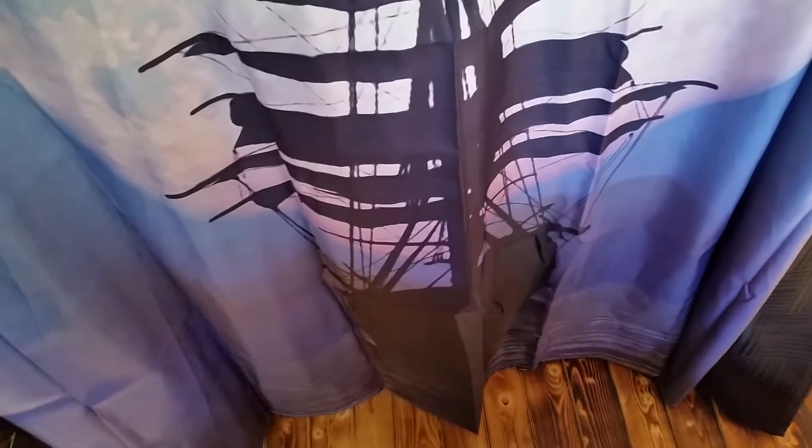Something else I got — my wife helped me with — was this really cool ship-into-the-moon bath curtain. Of course it wasn't long enough, so she sewed — we got another bath curtain and she sewed it on either end. I think it works great. Of course we got a clear one that goes inside and the pretty one that goes outside.